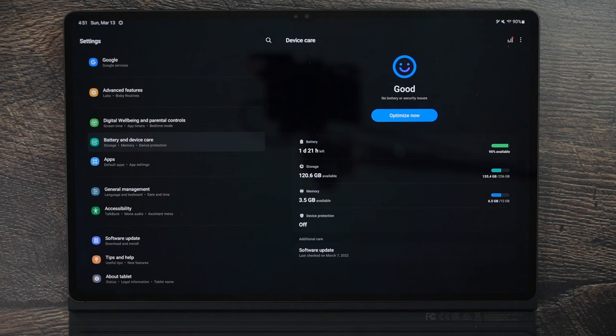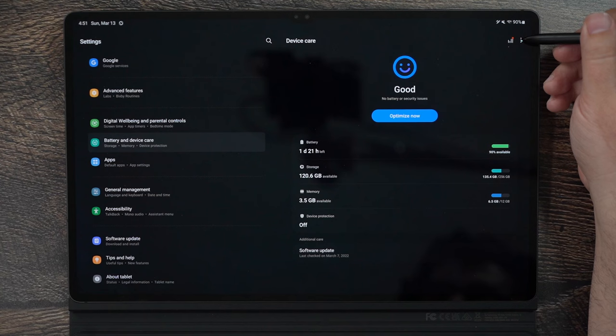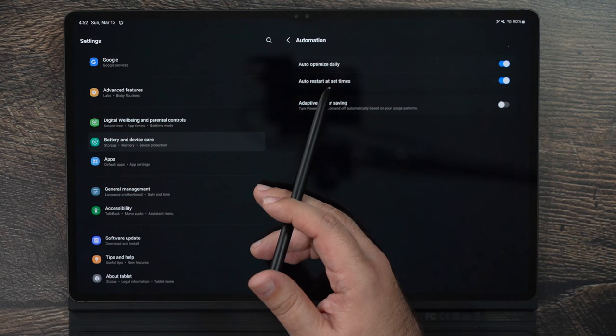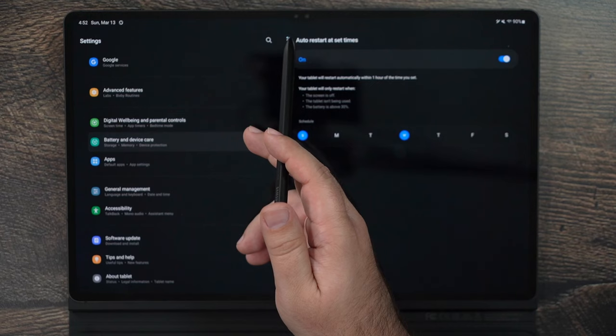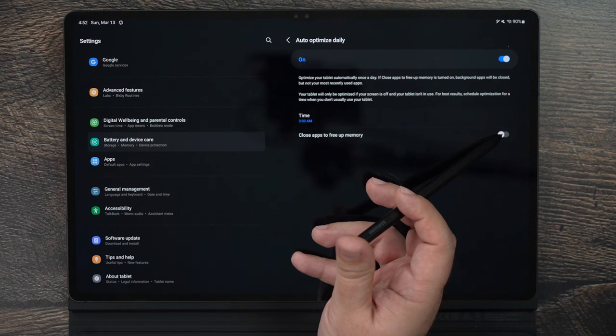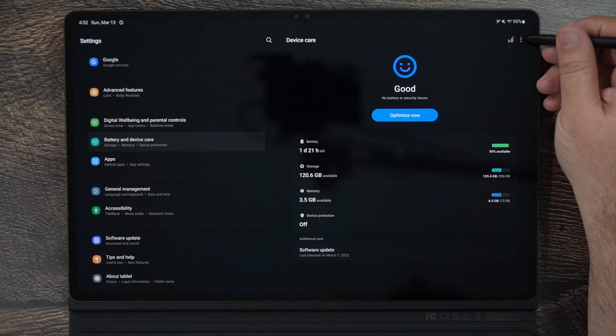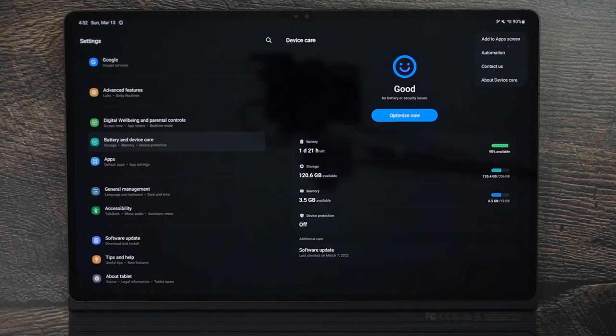Now for the biggest section on saving battery life. First, tap the three dots and go to Automation. Turn on Auto Daily Optimize and Auto Restart at set times. This resets your tablet and optimizes it daily, which makes it run significantly faster and smoother overall. Also — and this is important — you're supposed to turn off your device once a week. If you haven't been doing that, start now. It really helps your overall device performance.